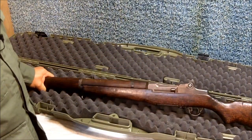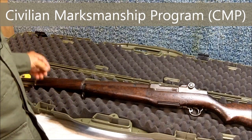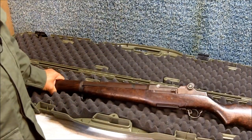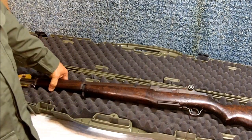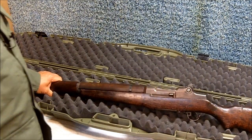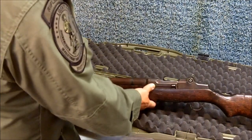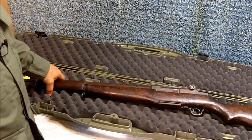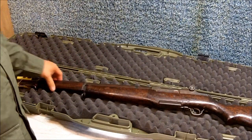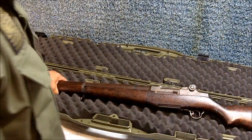A little bit about the Civilian Marksmanship Program, or CMP: it was created in 1996 by Congress with three mandates — one, to instruct citizens of the United States in marksmanship; two, to promote practice and safety in the use of firearms; and three, to conduct competitions in the use of firearms and award trophies, prizes, badges, and other insignia to competitors. The CMP is a government-run organization that gets surplus rifles from the government and sells them to the citizens of the United States. Isn't it great to live in a country where your government will sell citizens their surplus rifles? Only in America.